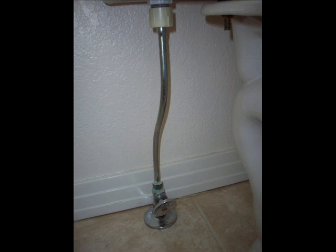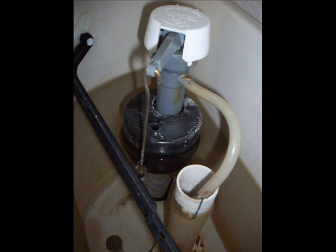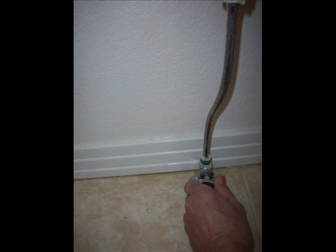Locate where the water comes into the toilet. It will usually come into the bottom of the fill valve. Look down into the tank — here's what the tank looks like full. You can see the Fluidmaster valve and the flapper valve in the center of the toilet with the 1.6 gallon styrofoam float. Check the water line and make sure that it is at the marked water line on the tube. Now let's close off the water valve.